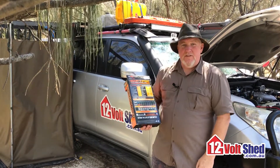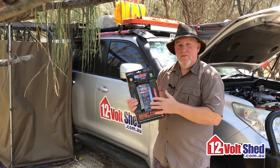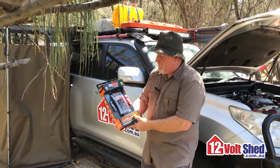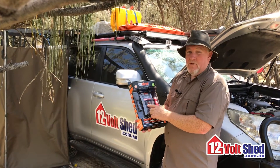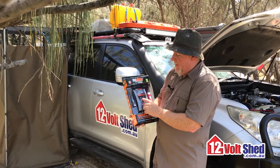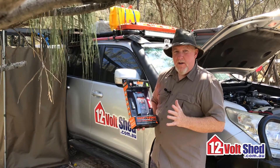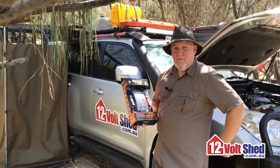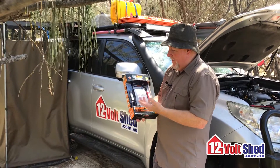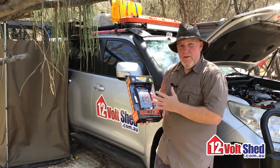So there you have it: nine stages of charge on the 12 volt chargers, and they do have a range of 24 volt as well. Another great feature is multi-selectable chemistry — you've got calcium, AGM, wet, or gel. Once you set that, you never have to worry again. If you're only using it for your vehicle battery, obviously select calcium and it will remember that and apply the appropriate stages of charge.